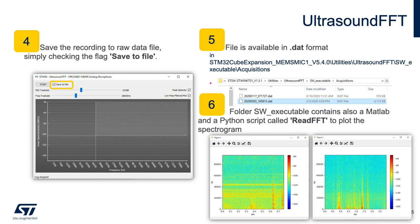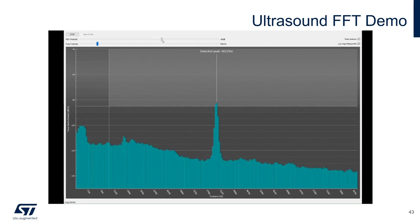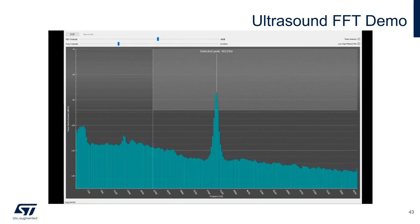Here's the ultrasound FFT demo in action. We're currently looking at the output with no ultrasound signal. Now I'll provide a 40 kHz signal, and you can see that in the FFT. I'm changing the PSD and frequency thresholds — you can see the shaded area where we're looking for ultrasonic energy change. Now I'll toggle the peak detector and the low-pass filter. To show the tracking capability, I'll change the signal amplitude — you can see the fundamental increase and decrease. Now I'll change the frequency to 30 kHz, back to 40 kHz, up to 50 kHz, and back to 40 kHz. And that's the ultrasound FFT demo.